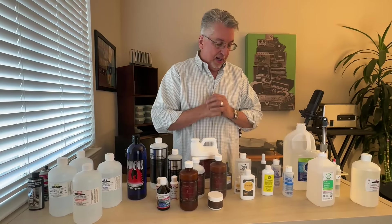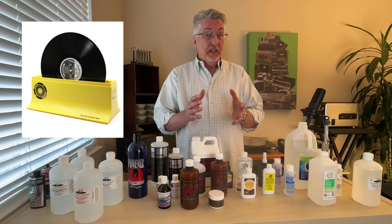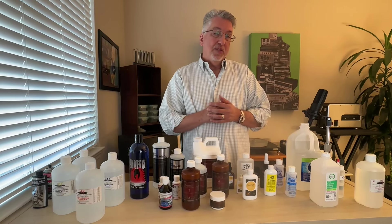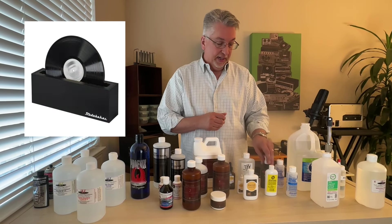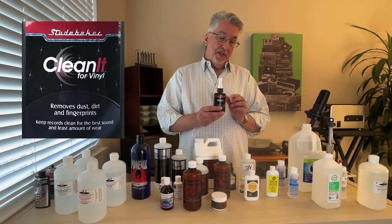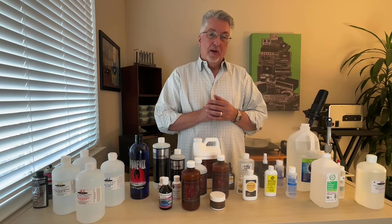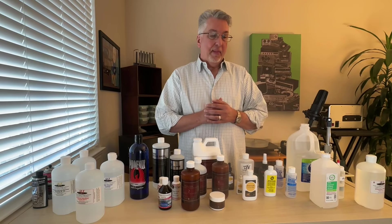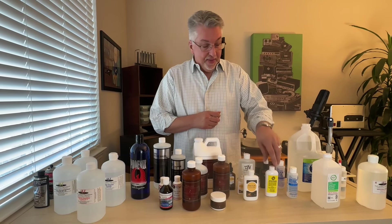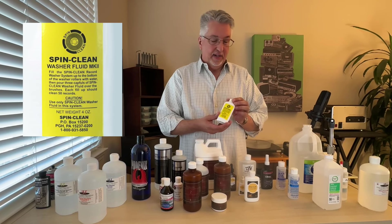Speaking of manual processes, another very inexpensive manual option, akin to the Spin Clean machine we're all familiar with, is one called Studebaker — it's about half the price of the Spin Clean and it does come with its own branded cleaning fluid called Clean It for Vinyl. I'm not a fan of that fluid, but I do like the Studebaker machine. If you're on a budget, Studebaker may be the way to go, particularly if you have two of them — one with a cleaning fluid and one with pure water.